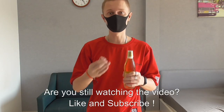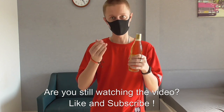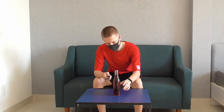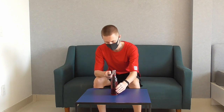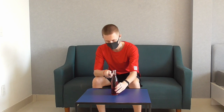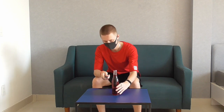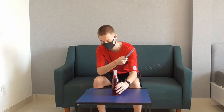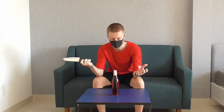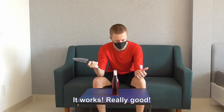Most easy and most impressive way to open a bottle. The idea is kind of do something like this... It works! Really good! Let's try the same, just with scissors.